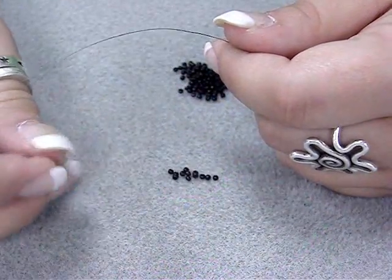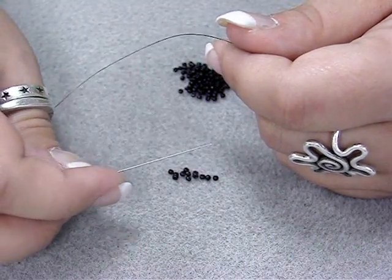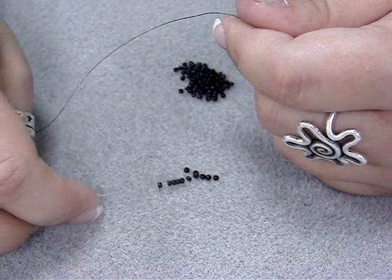You will also need a shank button. The first thing we need to do is thread the needle with about 6 feet of the fire line, and then we're going to string on 12 of the 11-0 seed beads to start our first square.